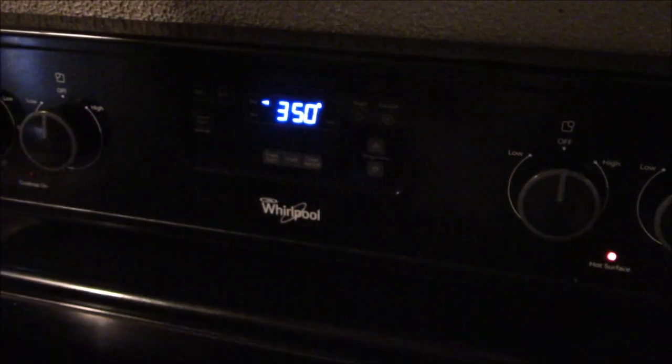Over here we've got our cast iron heating up, about to put some oil in it, and we're going to sear these bad boys. We also got the oven at 350 so we can make them in the oven and here on the stovetop — just to give you guys a couple of options, different ways to make this.